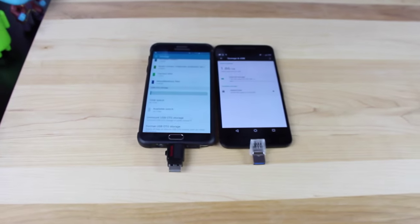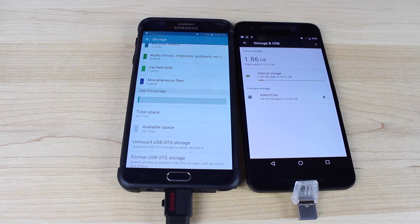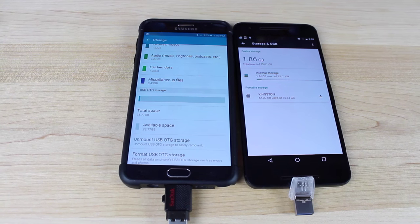Another affordable gift idea for the tech enthusiast is USB flash drives for your phone. Most newer flagships no longer come with a micro SD card slot, meaning you're stuck with the storage on your phone — unless you pick up a micro USB Type-C or micro USB 2.0 flash drive. Android devices support USB OTG (on-the-go), so you can plug the flash drive into your phone and extend its storage. For under $20, you can get up to 32 gigabytes of extra storage, which is pretty cool.